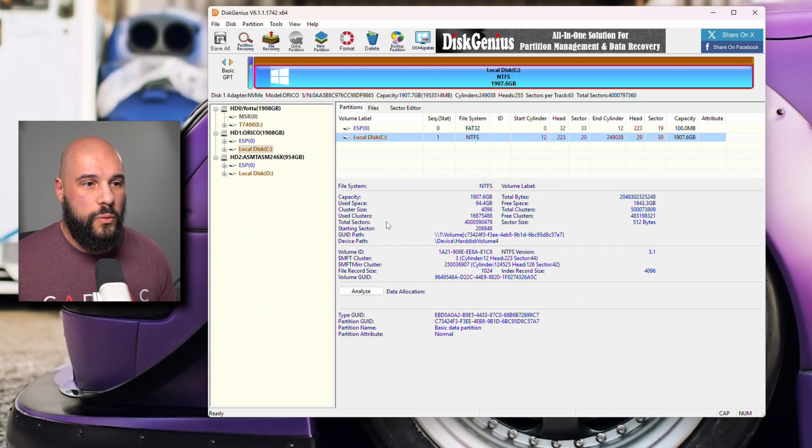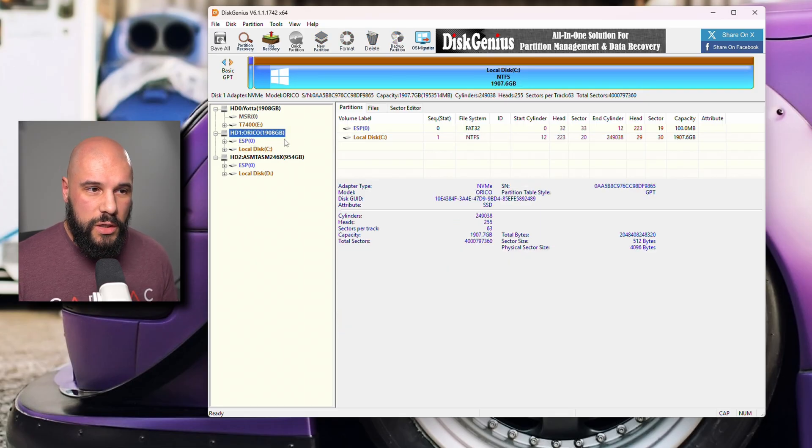Now that we've checked and made sure everything is working, I highly suggest you do at least one or two startups with the new drive, making sure that you don't run into any blue screen issues relating to the boot manager and that things are all clear. Once you do that, if you want to, we can go ahead and wipe the old drive — I'll show you the quickest way to do that again with Disk Genius. I've reconnected the old drive, and we're still making sure that we're booting off of the new drive. The C drive is always going to be the one you're booting off of.